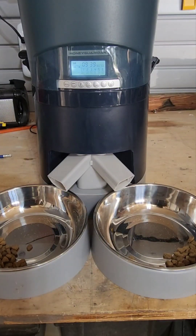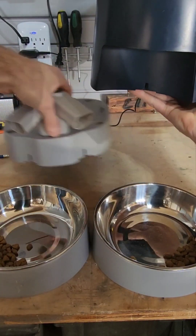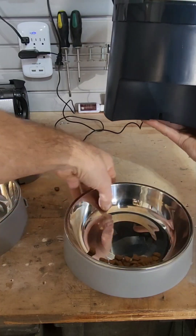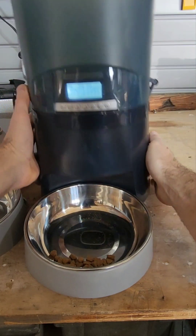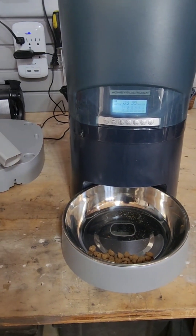Now to convert this down to one feeder, just lift this up and take this off. Okay, so now it would be just for one.